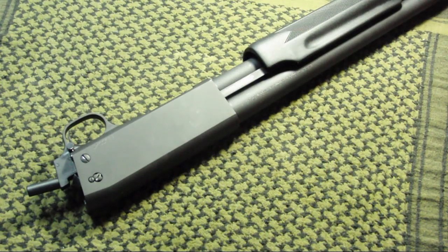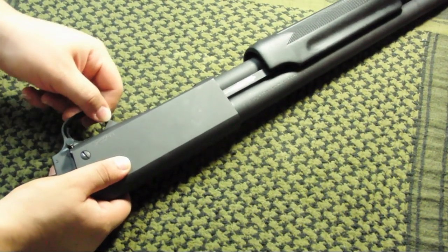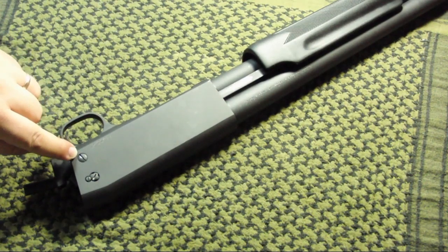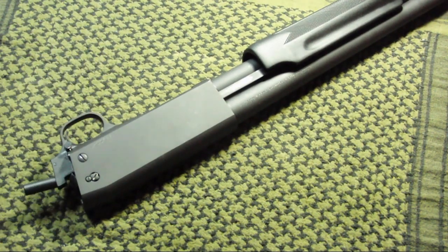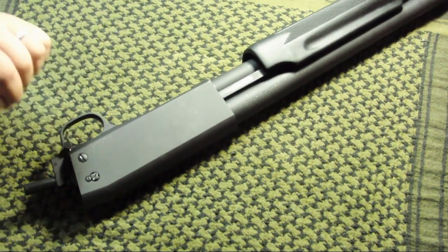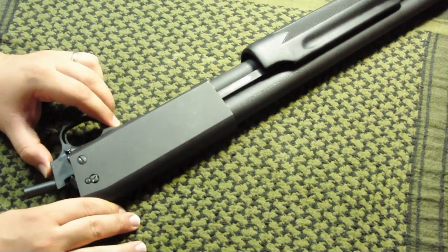Now that we've removed the butt stock, I'm going to go ahead and show you that play we were talking about. There's a small amount of play between the receiver and the trigger guard, and that play is what allows this screw to back out. If you don't have this little bit of play by removing the butt stock, this screw is really, really hunkered down in there and it's not going to move — if you try to remove it, you're probably going to end up stripping it. Remember: remove the stock first, then you're going to have a little bit of play.